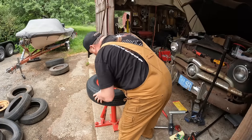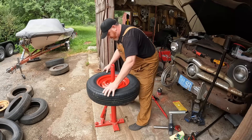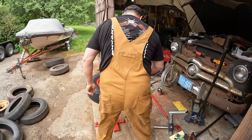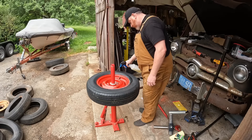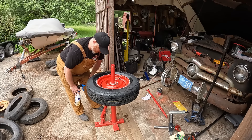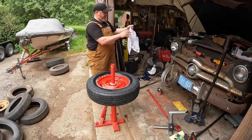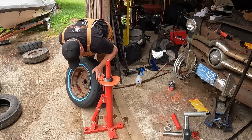I didn't really hear any popping but the tire is on the bead all the way around. Wow, guys — we're dialed! Not so bad.